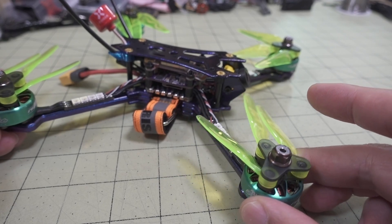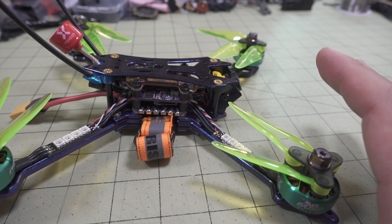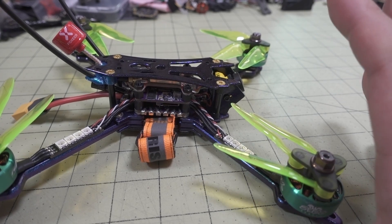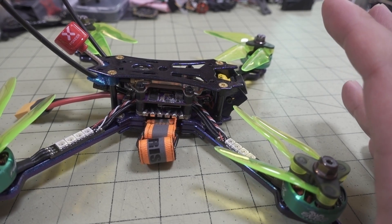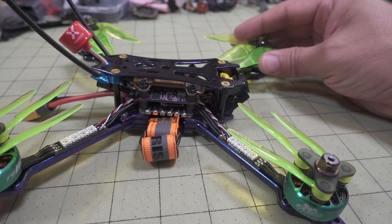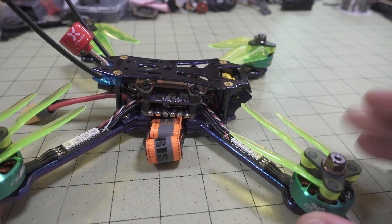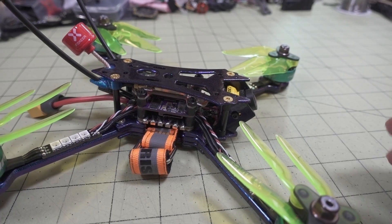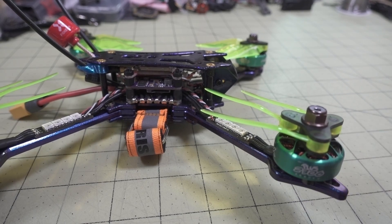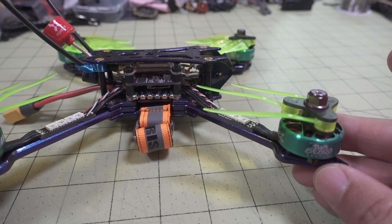I have the DAO folding props on mine — the F5 folding props. They did come with a set of props, but they were really janky, and this was an early production release, so I think they just threw whatever 5-inch props they had on hand. I didn't even bother trying to use those — I just used these DAO props. It is pretty fast on these 2306 motors. These RCN Power motors are very good. If you have the skills, you can probably get way more performance out of these than my skill level.